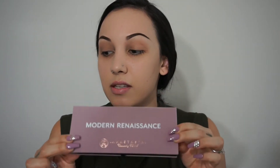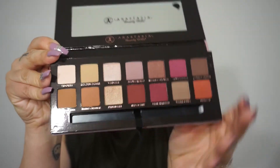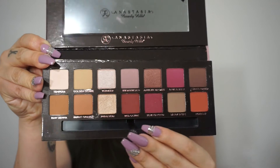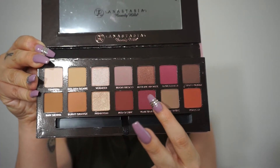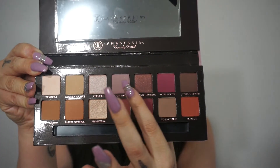I already have my foundation, brows done, and I just primed my eyelids, so we're going to jump right into the eyeshadow. I just picked this up yesterday at Sephora — this is the new Modern Renaissance eyeshadow palette and it is so beautiful. Look, it matches my nails! These are all of the colors, and when I saw them I just knew I had to have it. I've been really inspired by these raspberry-red type of colors, so that's the look I'm going for today.